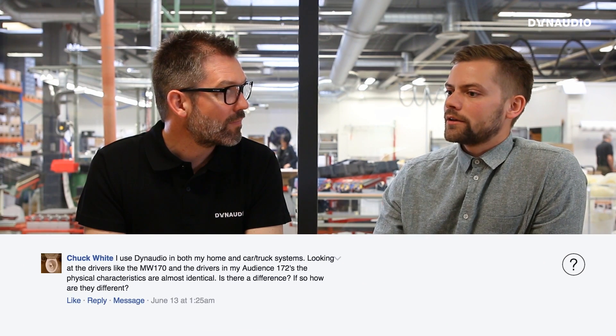Chuck has Dynaudio both at home and in his car and wonders if the drivers are different. The simple answer is yes and no. From the outside they look the same — same cone material — but what's beneath the cone differs. Drivers for automotive use must withstand high temperature, high humidity, and low temperature, requiring changes to some of the glues and materials used in order to survive those environments.